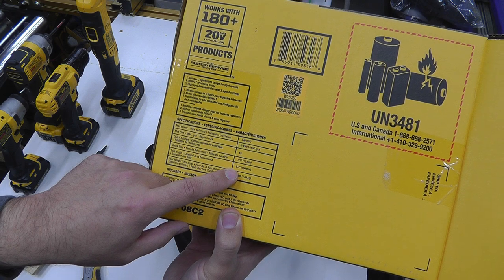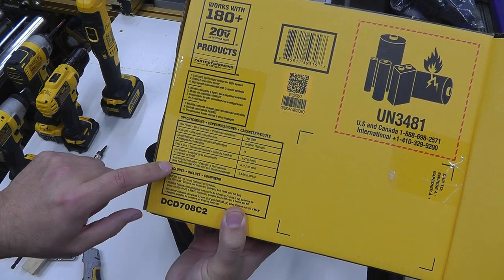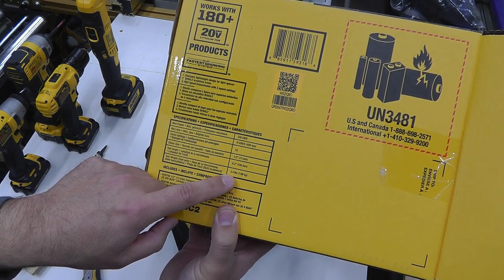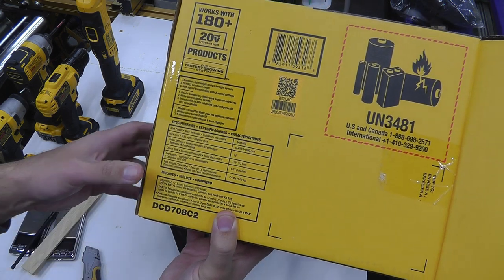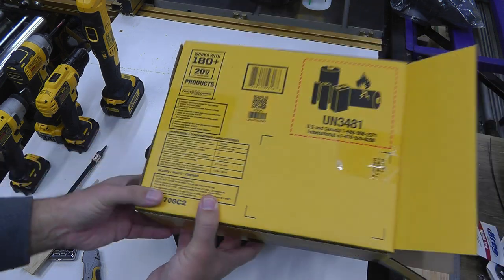6.3 inches wide — okay, compared to the old trusty. 2.4 pounds, just a little bit more than 1.1 kilograms — about 1.09, depending if a fly lands on it or not. So let's have a look at this thing.